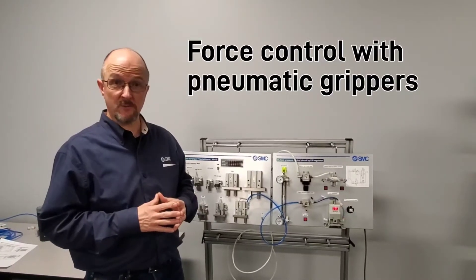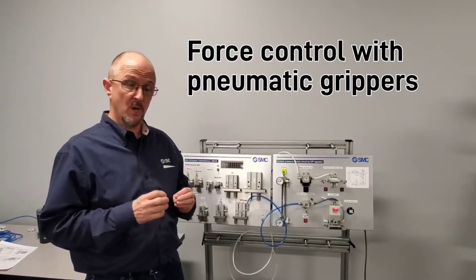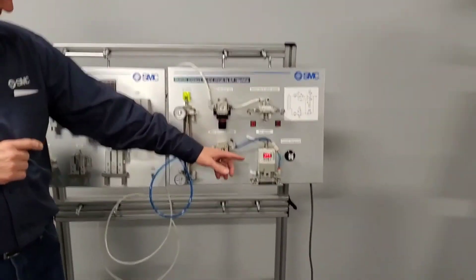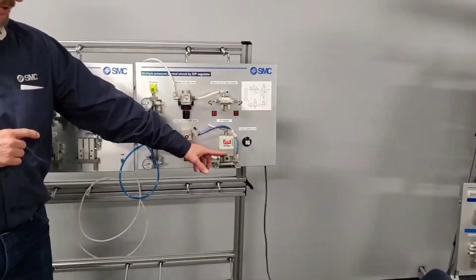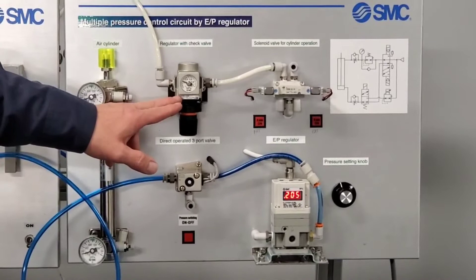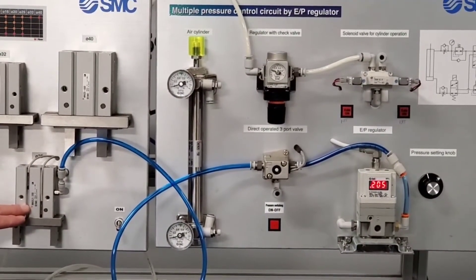Hi, my name is Dave Betts with SMC Corporation. Today I want to show you pneumatic grippers with variable force control. The products we're using today are the ITV proportional regulator, a standard AR series regulator, and our MHZ parallel gripper.